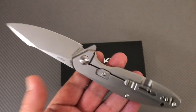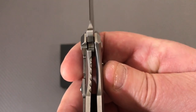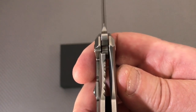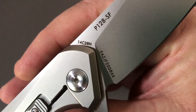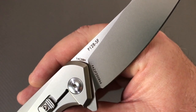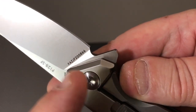It's a frame lock flipper, and that lockup is about 50 to 60 percent. The handle is dog steel — not titanium or anything fancy. The blade is Sandvik 14C28N stainless, pretty much corrosion resistant.